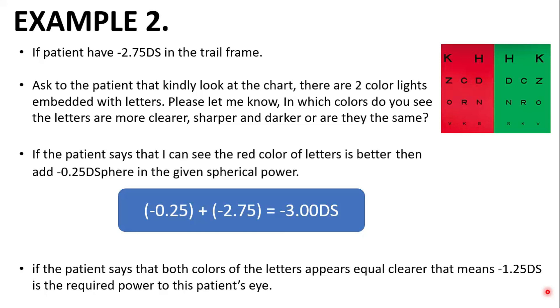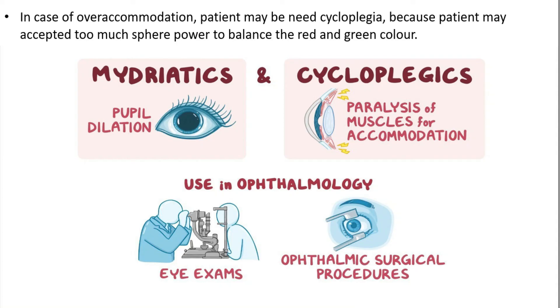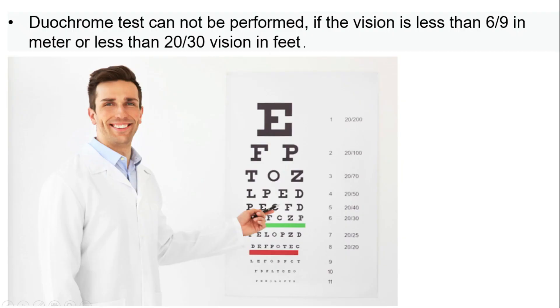Friends, now let's know when to perform and when not to perform the Diochrome test. The Diochrome test can be used even with people having color vision deficiency because it is based on chromatic aberration, not on color differentiation. In case of over-accommodation, the patient may need cycloplegia because they may accept too much sphere power to balance the red and green. The Diochrome test cannot be performed if vision is less than 6/9 in meters or less than 20/30 vision in feet.